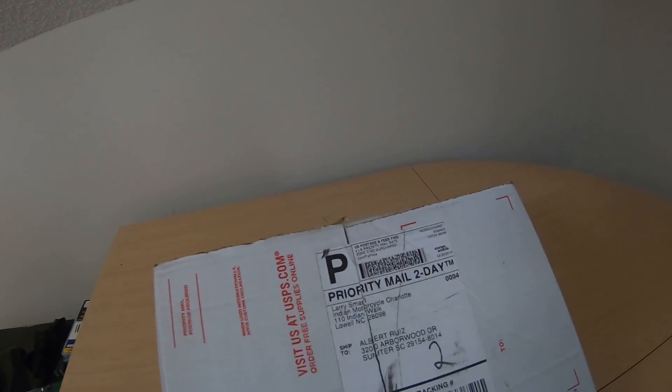What do we have here? We shall find out. Let's do a quick unboxing. It is from Indian Motorcycle Charlotte, so it is of course motorcycle related. Let's figure it out.